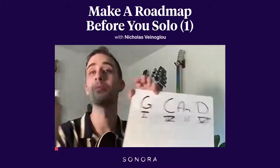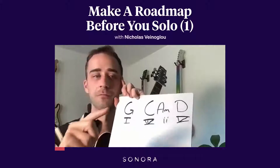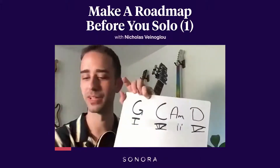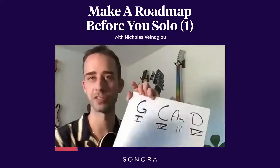I like to make a general roadmap of my solo. So I want to know how long the solo is and what style I'm playing — whatever loop style you want to play, you can do that. So I say my solo is going to be 32 bars long.